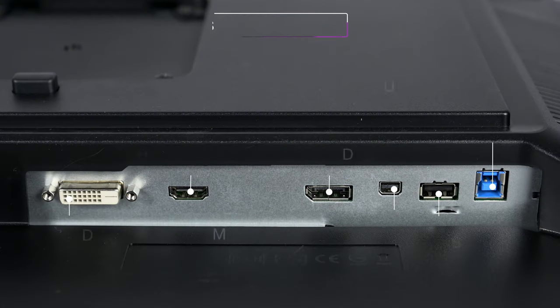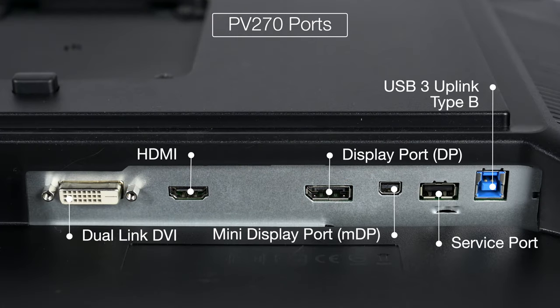One difference in connectivity is that the PV270 also has a mini DisplayPort version 1.2 on the display as well.